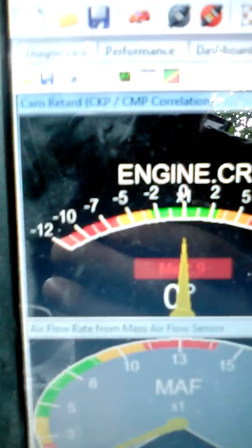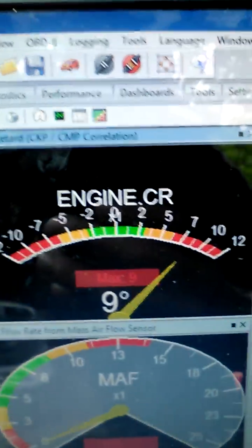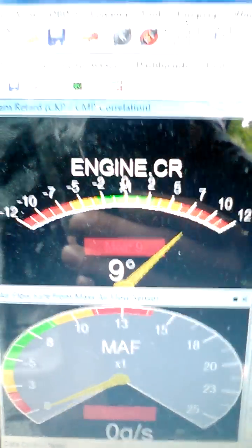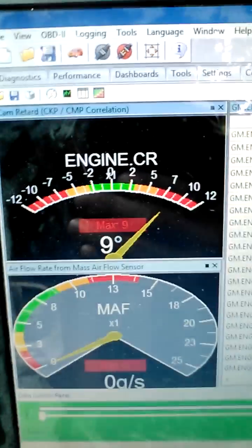Today we're working on the camshaft retard correlation. As you can see, I'm 9 degrees out — way too high. You want to be in between negative 2 and positive 2, because if you go any higher than that, you may see some rough runnability above 70 miles an hour. So you don't want none of that.